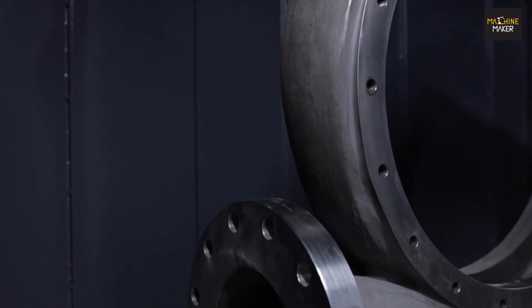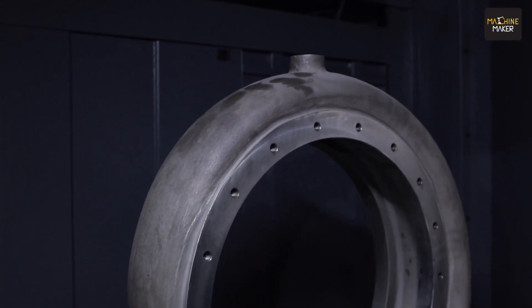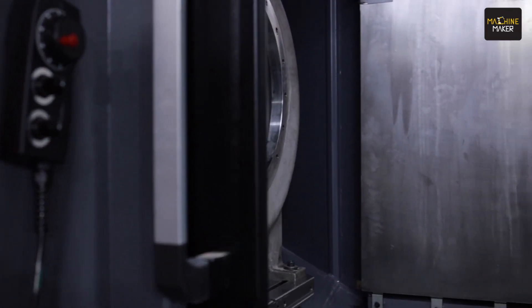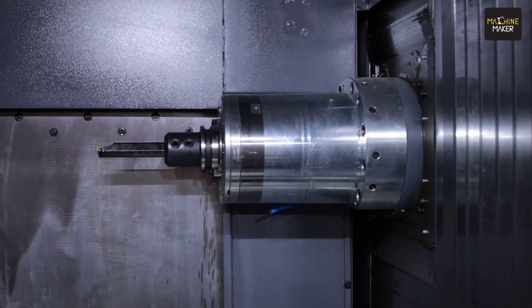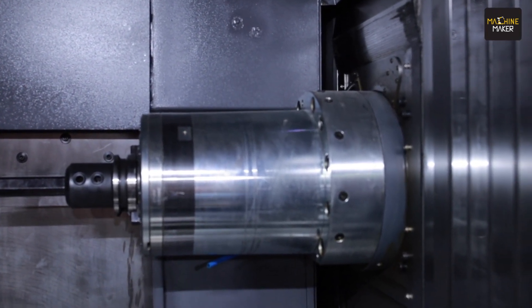It's a one-degree incremental, 360-position index table. We can offer even a continuous rotary table for components requiring fractional angles to be approached. You can now look at the spindle of the machine — it's a heavy duty spindle with a bearing ID of 100 mm and a spindle power of 26 kilowatts.